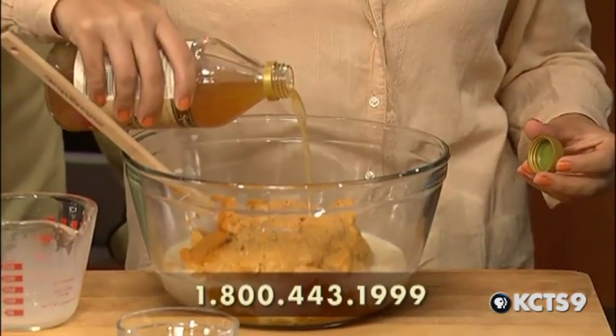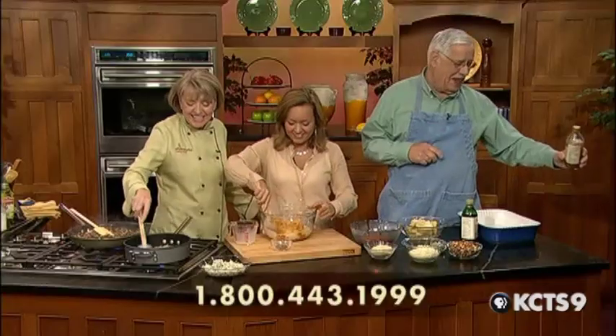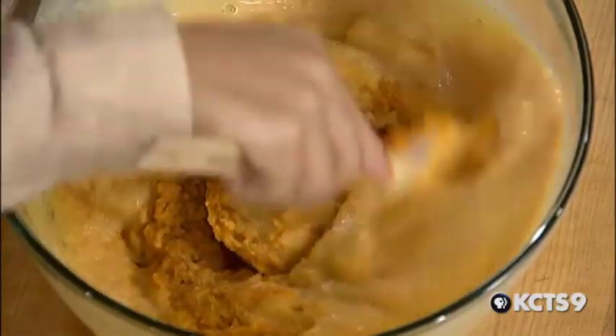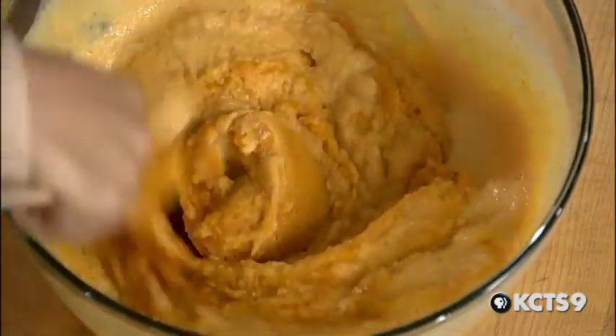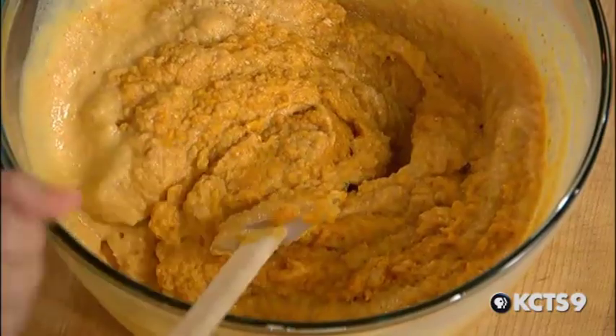And a little cider vinegar — just to brighten it up. We have so many smells going on right now, and they're all good. When you see nice ingredients all cooking at one time, you think when you put it together it's got to be good. So we're going to add the onions to the pumpkin.